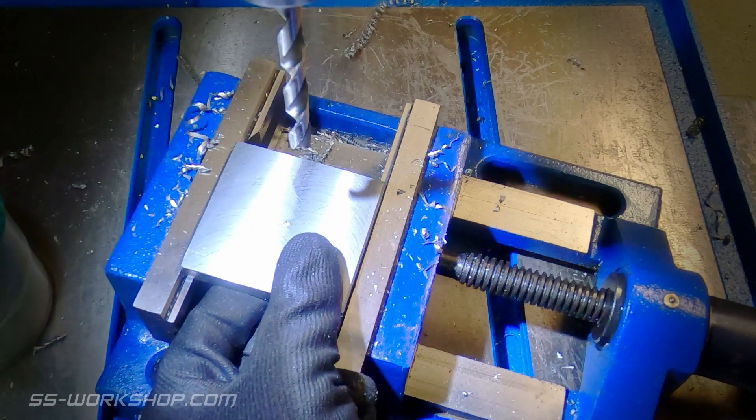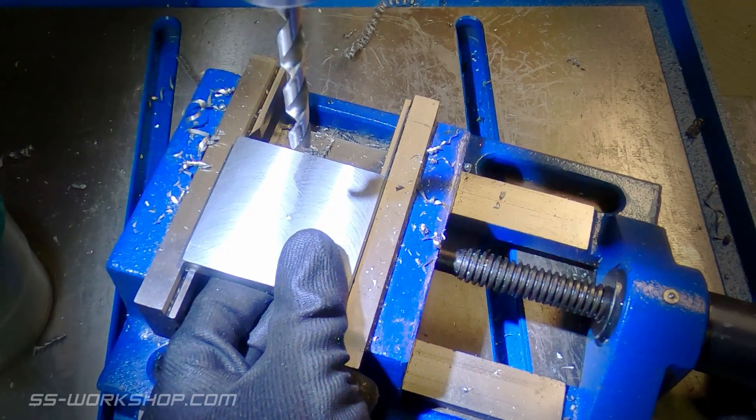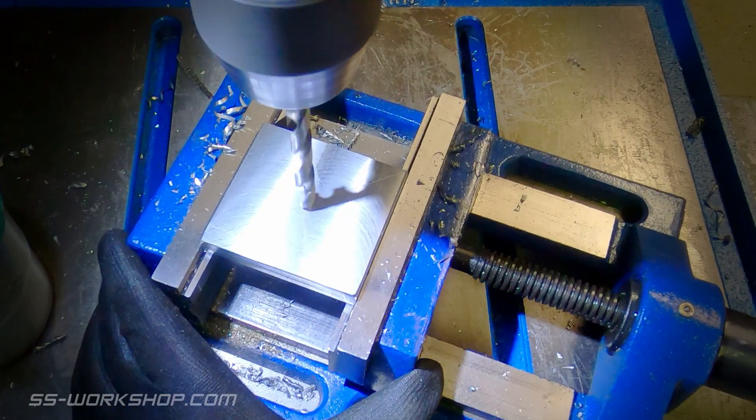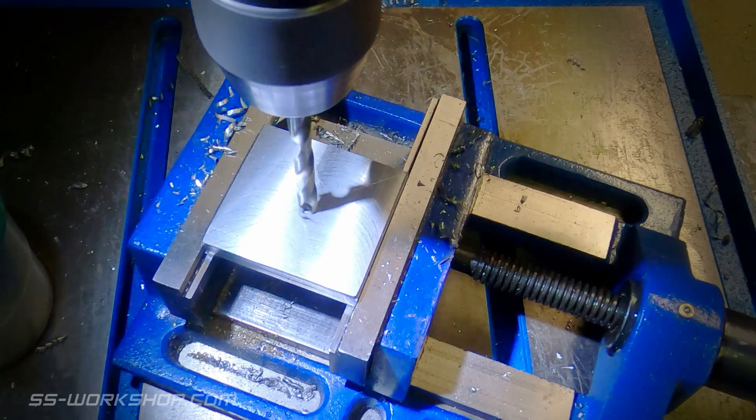The center is located on each piece by scribing from corner to corner in both directions. This is then center punched and drilled with the center hole sized to suit the shaft it fits on.